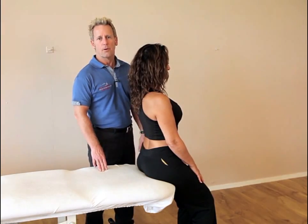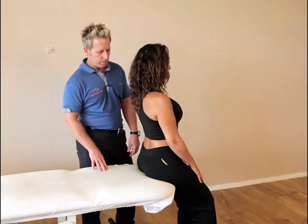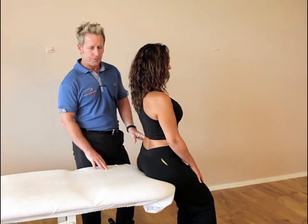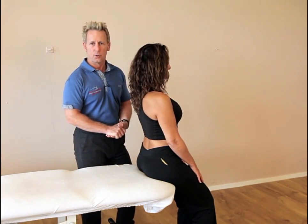My name is John Givens and today we're going to correct a sacrum that's bilaterally nutated. What that means is the patient might have an increased lordosis and a bilateral anterior tilt, which means the left and the right is tilted forward and the lumbar spine curvature is actually increased into lordosis.